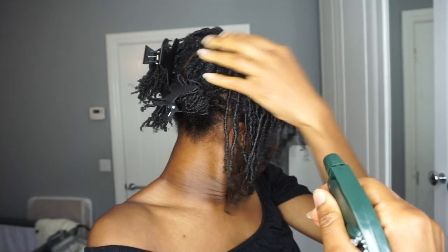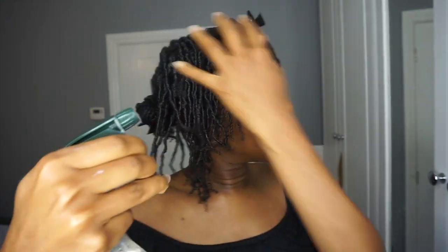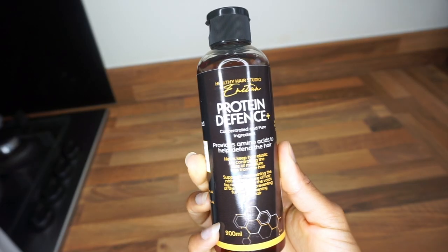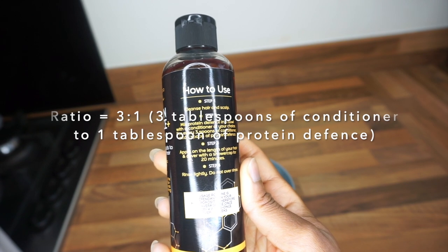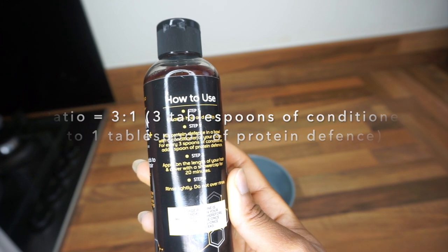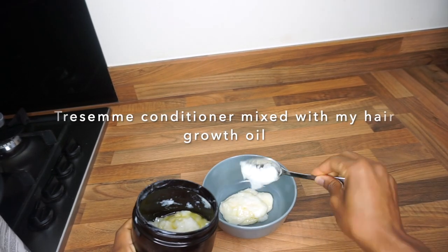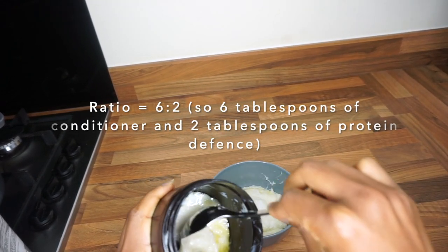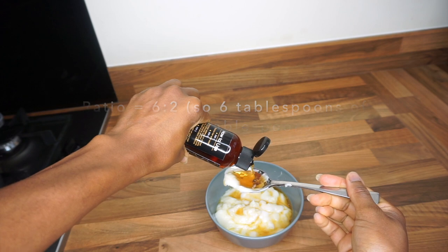This is a follow-up video from my finger coils takedown. After I took my finger coils out, I followed up with this protein treatment, so you will see that some of the coils are still in my hair. For this protein treatment, you only need a three-to-one ratio — for every three tablespoons of conditioner, you need one tablespoon of protein treatment. Use a washout conditioner, not a leave-in. For the length of my hair, I use a six-to-two ratio: six tablespoons of conditioner to two tablespoons of protein treatment.